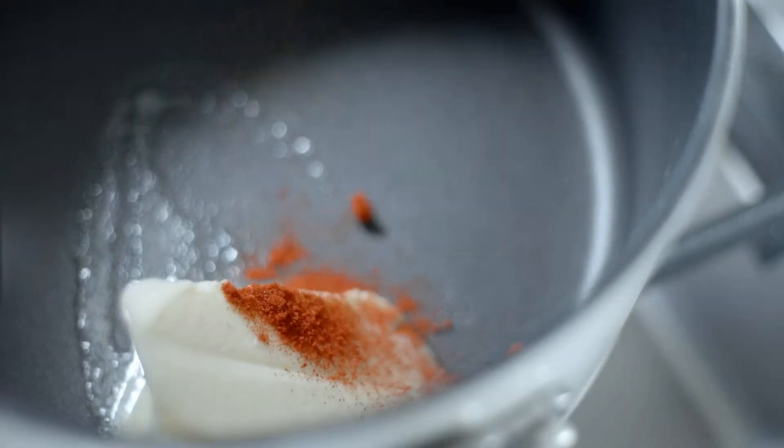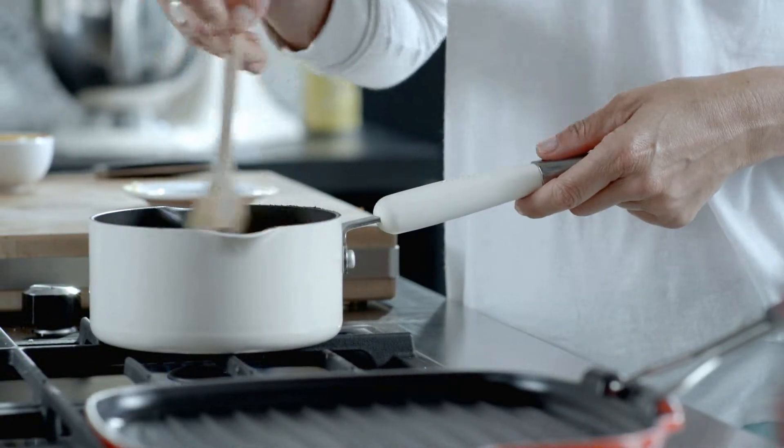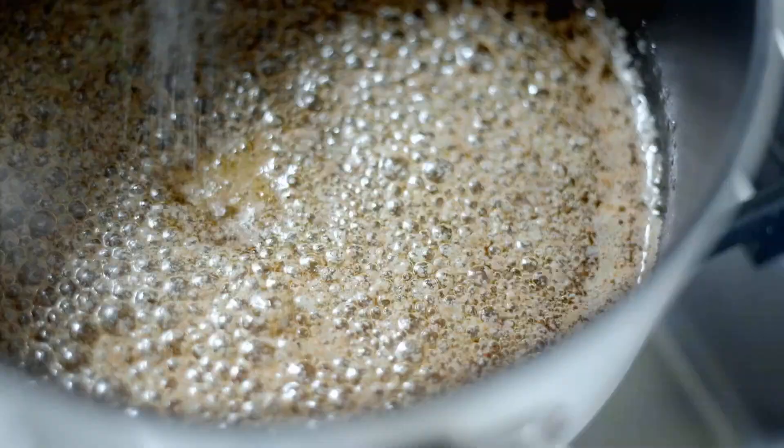Melt 50 grams of butter in a small saucepan and stir in a good pinch of smoked paprika. Season with salt and pepper.